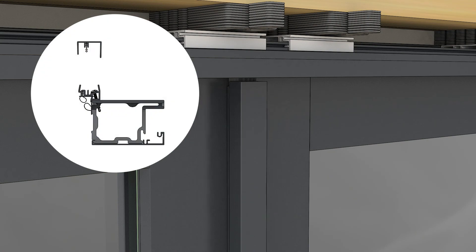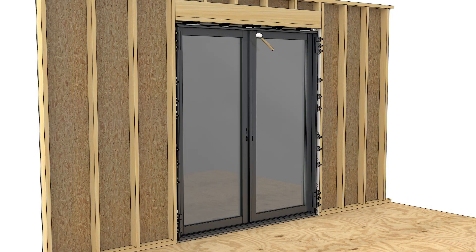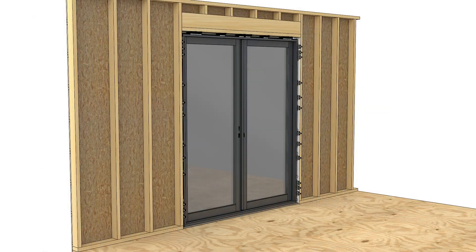Make sure the end of the astragal cover is flush with the end of the base and not covering the dust block. Seat the cover with a rubber mallet. Installation of your modern outswing door panels is now complete.